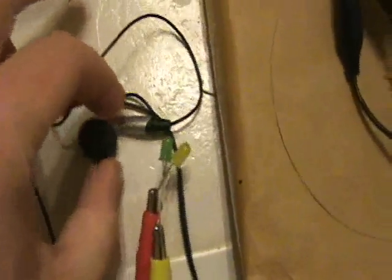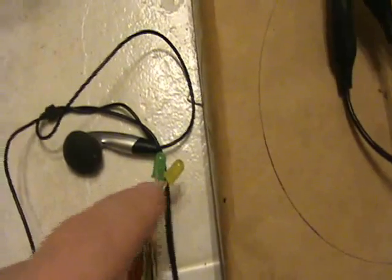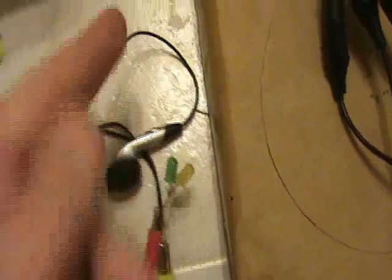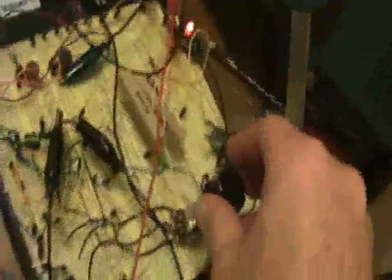I'll flip this on. On the load I have both an earphone and LEDs. Only the green one lights because the earphone is taking all the energy in the opposite direction. I'll change the frequency.